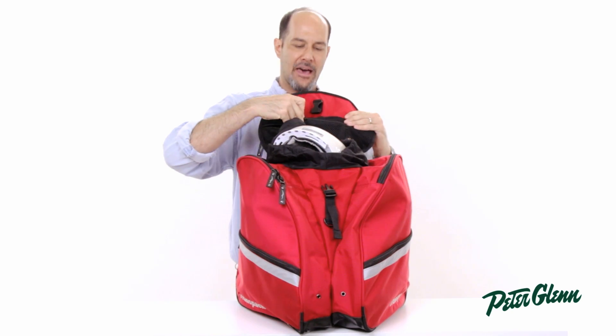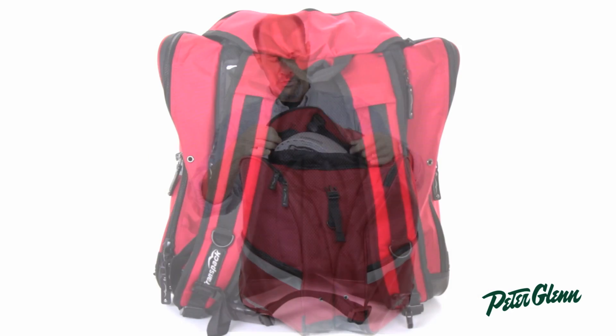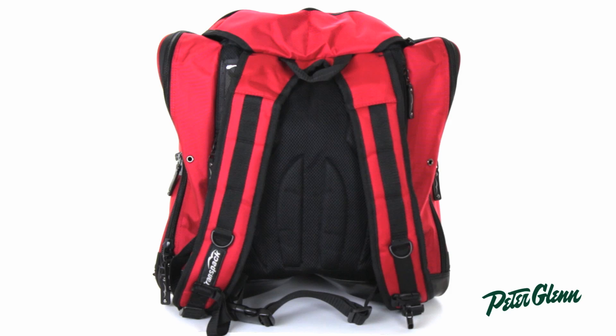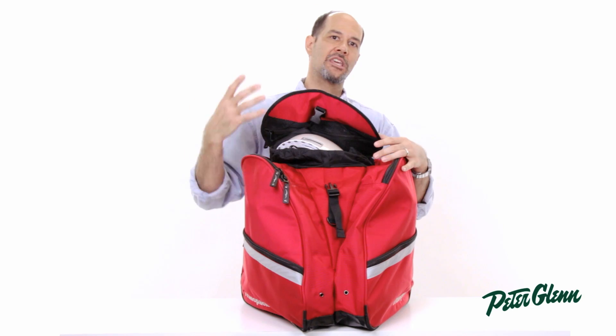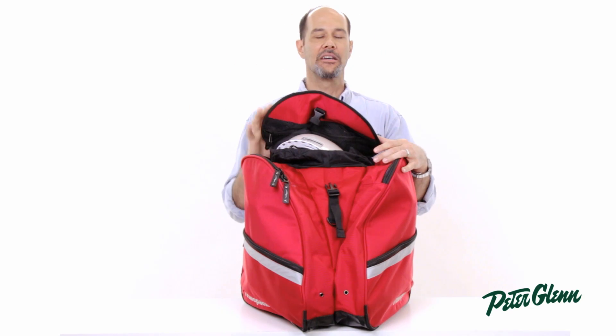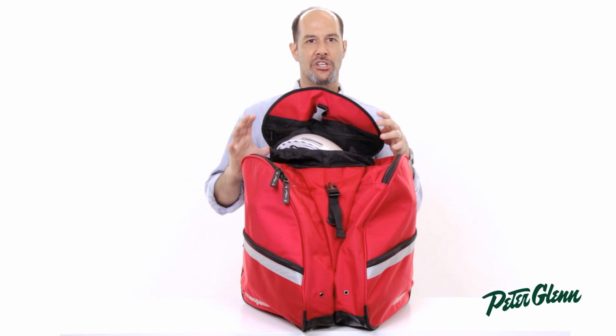A couple of other really thoughtful things about this bag: there's a great deal of padding on the back so you don't feel the boots. The boots being on the sides will keep them from hitting against your back, so it's a lot more comfortable than a traditional design where the boots are directly against your back.